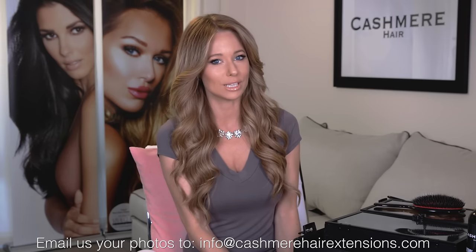There are three things that you can do to get the perfect color match. The first one is by emailing us. We can give you the perfect color recommendation based on photos that you send us of your current hair color.